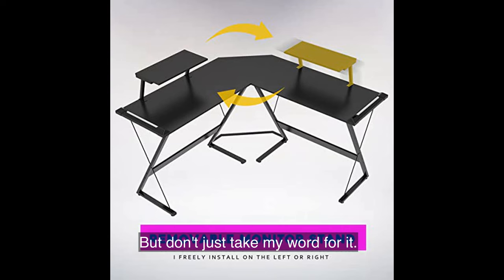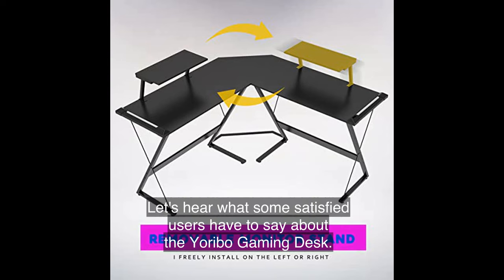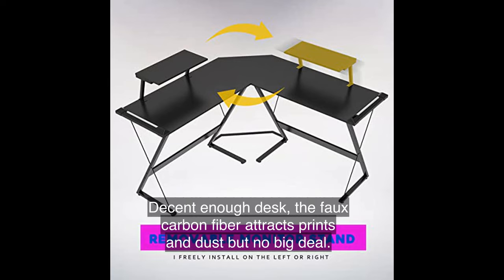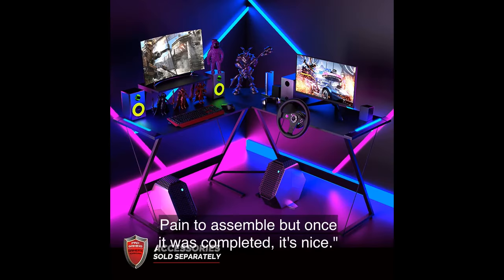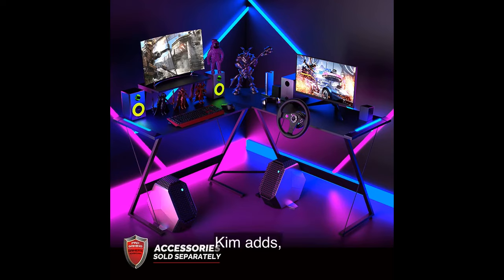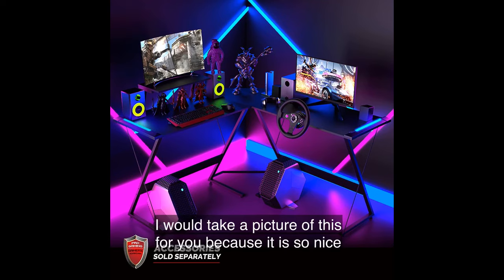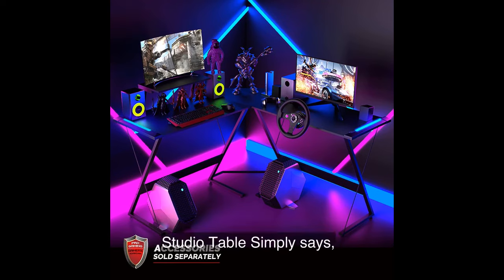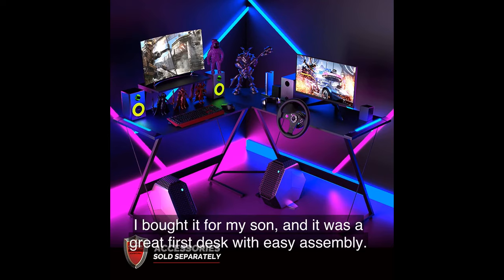But don't just take my word for it — let's hear what some satisfied users have to say about the Yoribo Gaming Desk. Madame Cruz says: 'Decent enough desk, the faux carbon fiber attracts prints and dust but no big deal. Pain to assemble but once it was completed, it's nice.' Kim adds: 'I would take a picture of this for you because it is so nice and sturdy and really cool with the lights on the sides.' Studio Table simply says 'love it,' while Christine shares: 'I bought it for my son and it was a great first desk with easy assembly.'